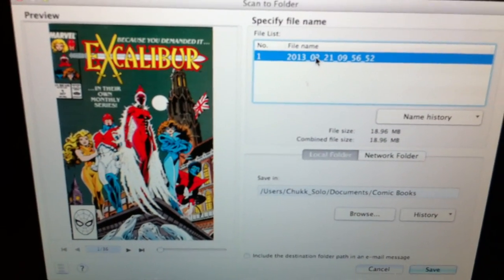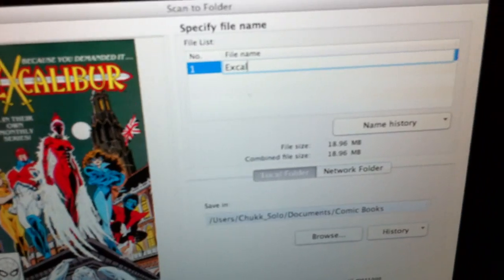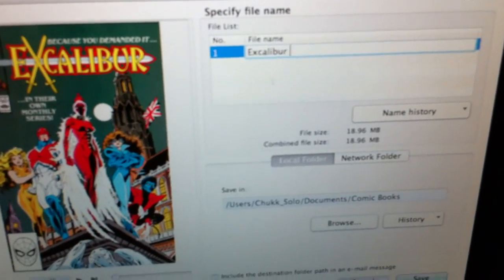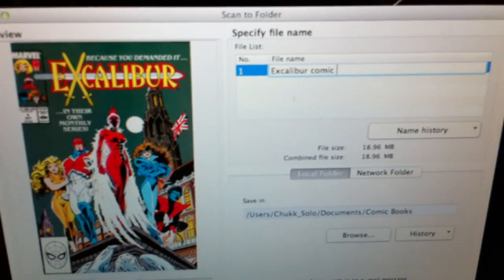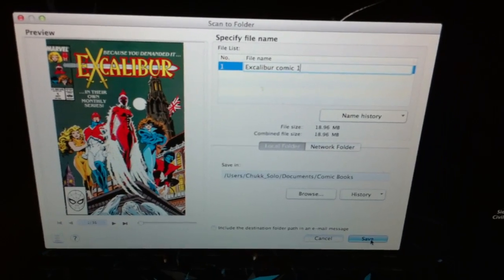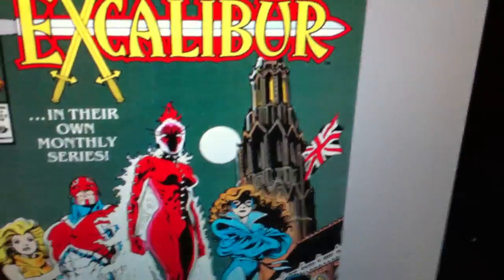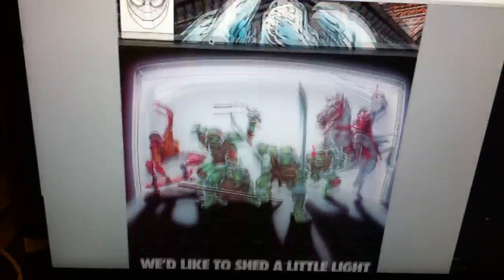So we'll change the title here — Excalibur Comic 1. Then we'll look at where to put it — we're going to put it in my comic book folder, then press save. That easy. I've completely digitized this comic. We'll find it in here: comic books, Excalibur. We'll open it up — and now it's a completely digitized PDF file.